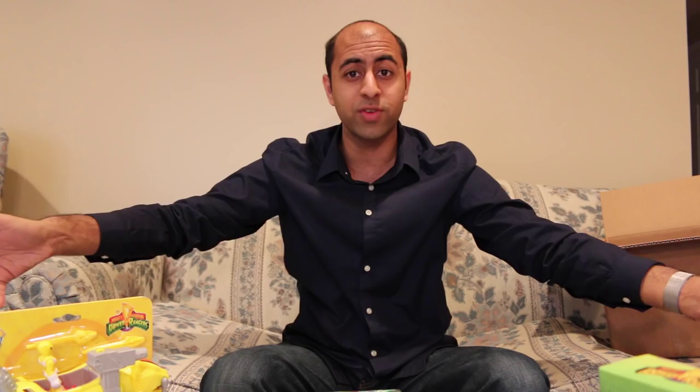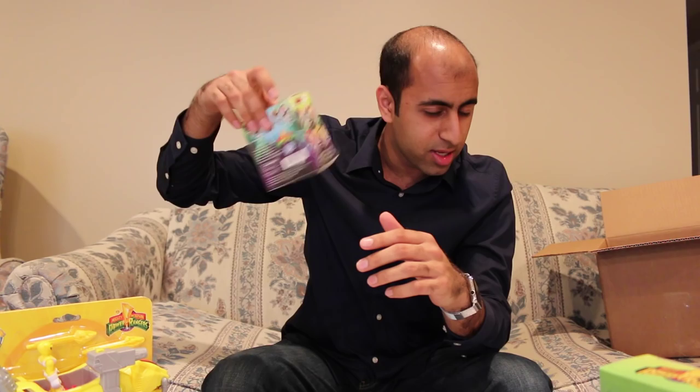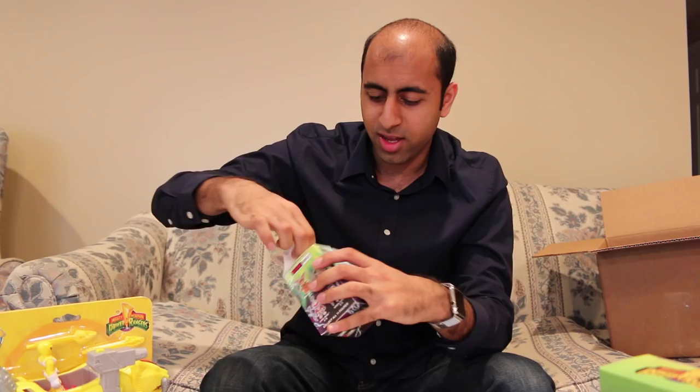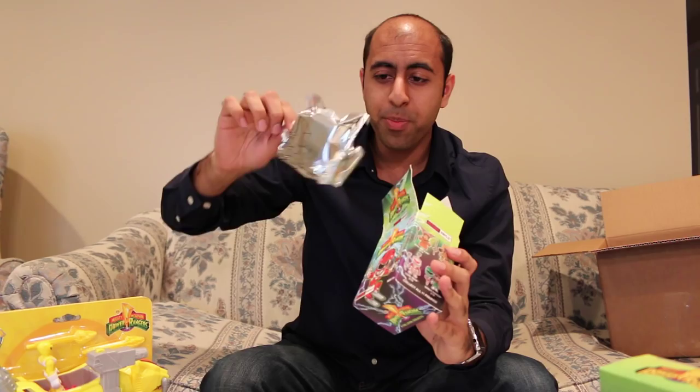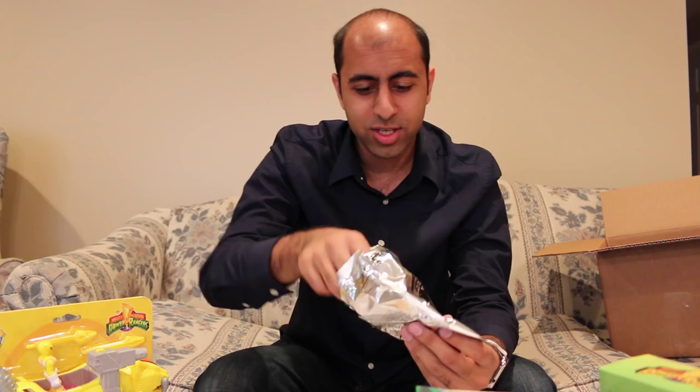So first up, let's open the Loyal Subjects Action Vinyl. Something is shaking — I don't know what it's going to be. You guys ready? It's a bag. So inside is another bag, and oh, this is pretty cool — it's got like a morpher right there, and this is Mighty Morphin Power Rangers. So any predictions, make your final guesses right now. It is the White Ranger!